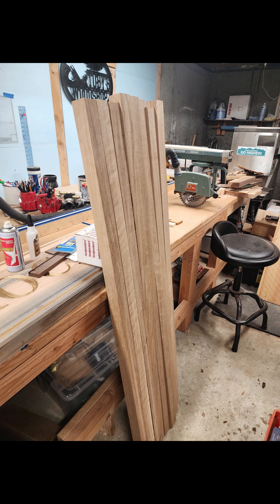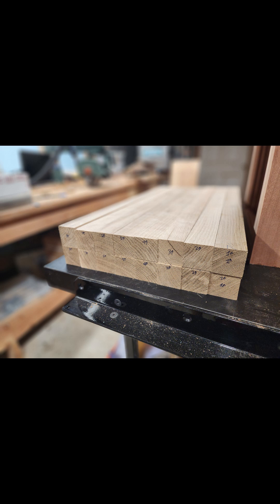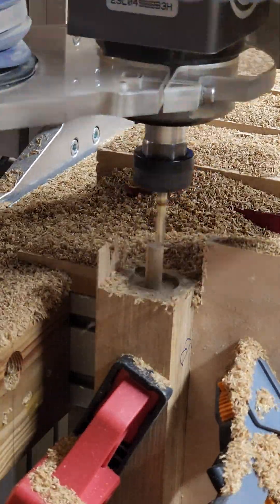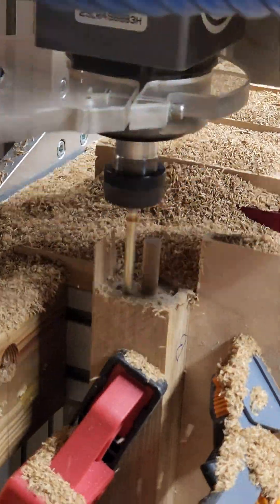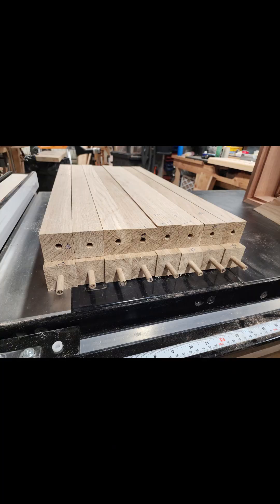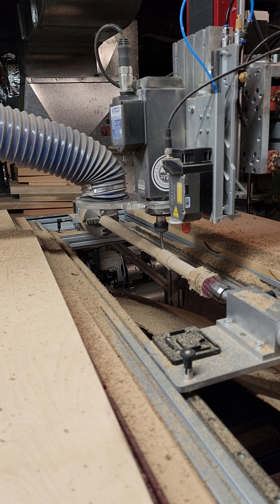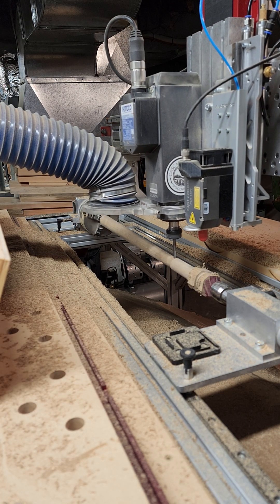First, we started off with milling the rough white oak from the lumber yard into square long blanks that would serve as the material for making the flagstaffs. As covered in our introductory design video, we're making each flagstaff out of two separate pieces of oak due to how long the flagstaffs are and the inability for such a long flagstaff to fit in a traditional lathe. So the first thing we need to do is mill a plug and a socket on the top and bottom halves of each part so that when assembled, they will fit together with their grain matched and aligned perfectly down the center.